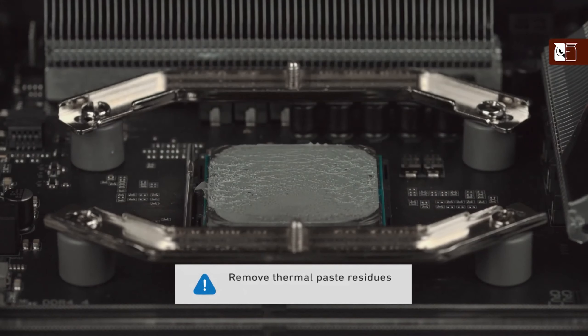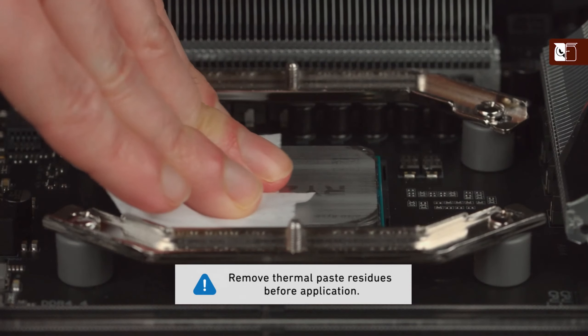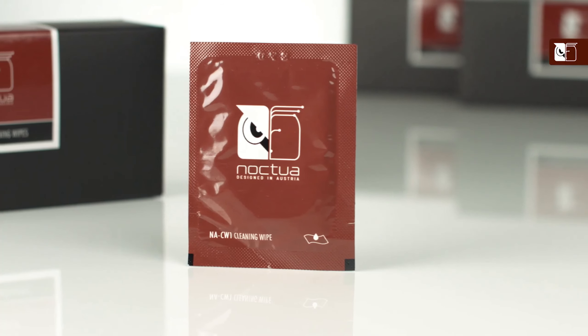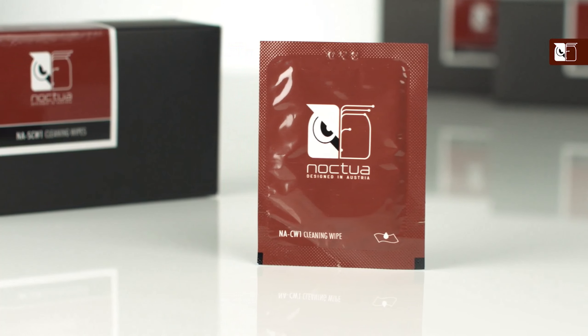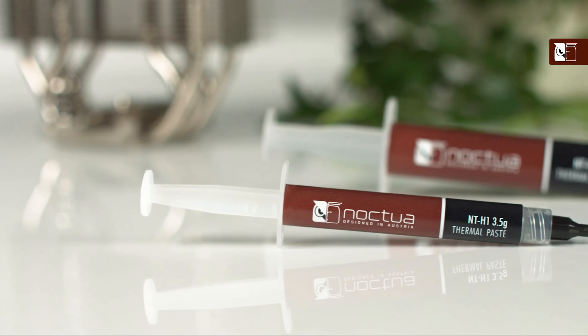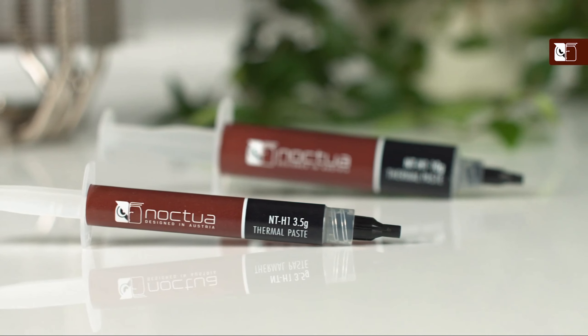If this is not your first time installing this heatsink, or you're replacing a pre-existing cooler, then you should first ensure that any residue or thermal paste from previous installations has been cleaned from the CPU and the heatsink. Isopropyl alcohol or cleaning wipes such as the NA-SCW1 can be used, but if the residues are from the NT-H1 they can also be easily cleaned with a moist paper towel or tissue.